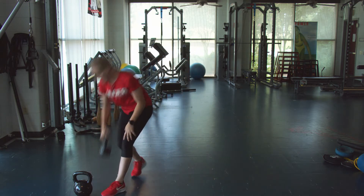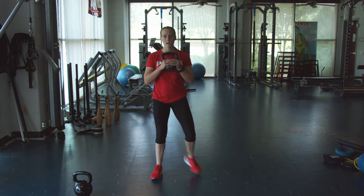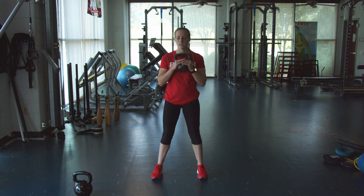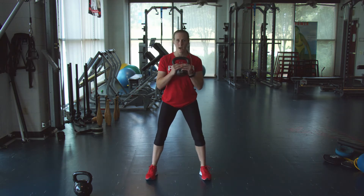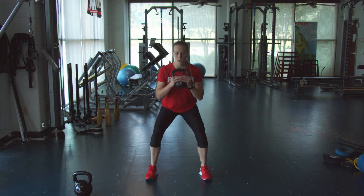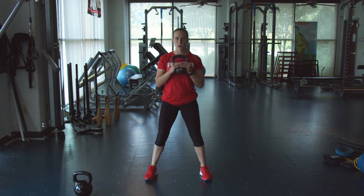Next, grab either a kettlebell or a dumbbell and we're going to do a goblet squat — but it's going to be nice and slow, so an eccentric goblet squat. You're going to hold it up at chest height, feet shoulder width apart. Push those hips back, core nice and tight, chest tall, and you're going to go nice and slow down and explode up. Think five seconds down.